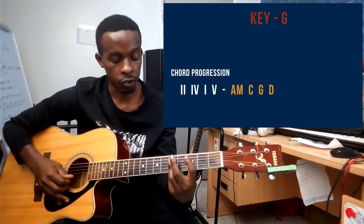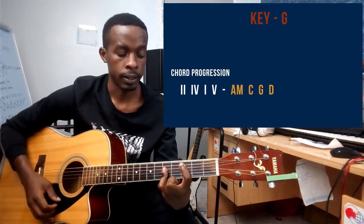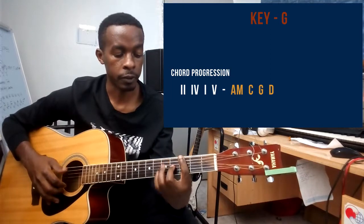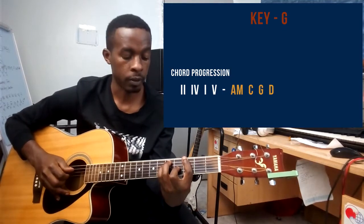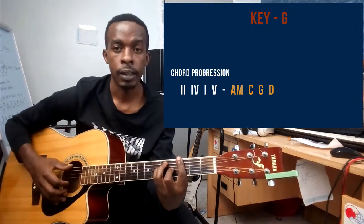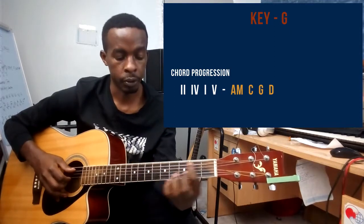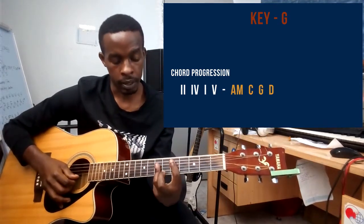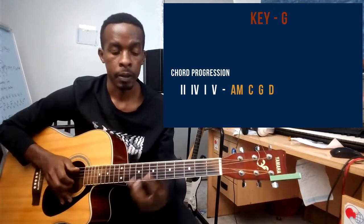Ring finger barring strings two, three, and four on the fifth fret — that's C. For the G chord barre: pointer finger barring strings one to six on the third fret, middle finger on string number three on the fourth fret, ring finger on string number five on the fifth fret, and small finger on string number four on the fifth fret — that's G major. For D chord barre: pointer finger on string number five on the fifth fret, ring finger barring strings two, three, and four on the seventh fret.